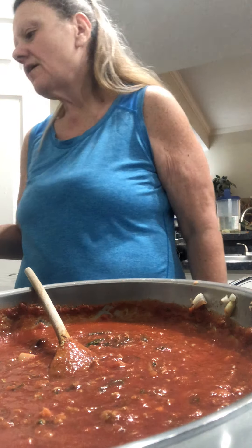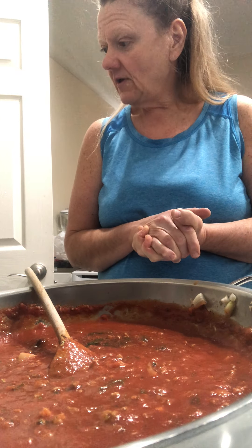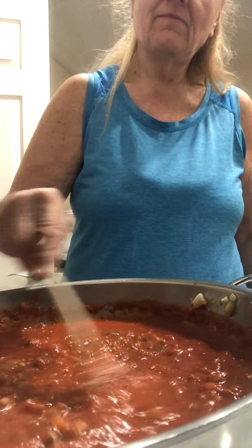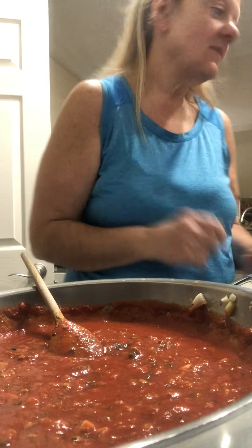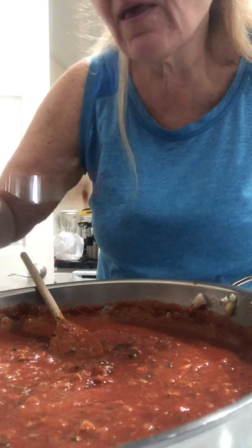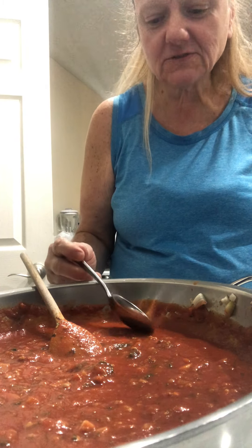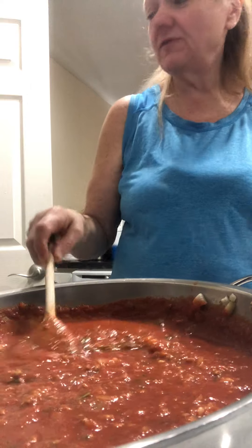The calorie count is 112.57, carbs is 10.14, fat is 11.19, and protein is 5.78. And there you have it — homemade sloppy joes. Really simple. Let's taste it. It's got a really, really good taste. And there you have it — homemade sloppy joes.